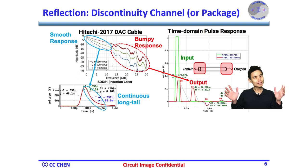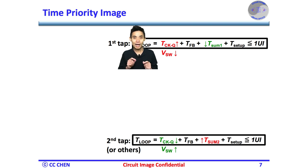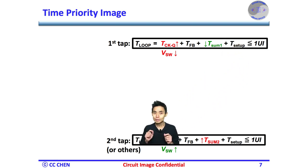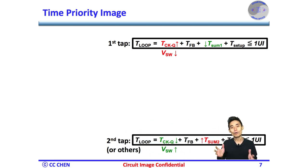Think about the timing priority for 5 seconds. From the timing priority analysis, we know the tightest timing is the first-tap timing, because of the long clock-to-Q delay in the sampler due to the tiny input swing. We could try to reduce tap-1's summing node settling time. On the other hand, we know the shorter clock-to-Q delay in the samplers of the second tap or the rest of the taps, since those have full input swing, so we are okay to allow a longer settling time at those taps' summing nodes.